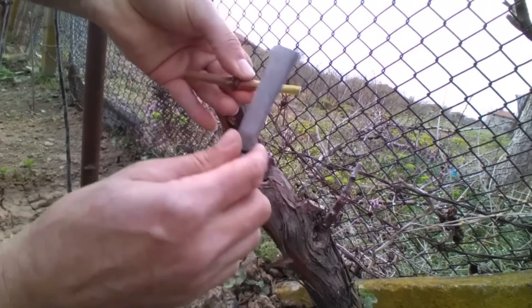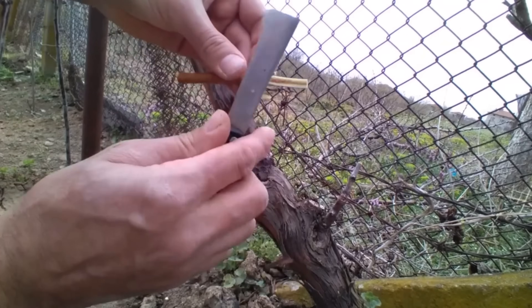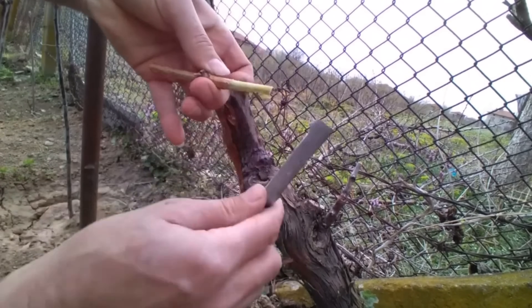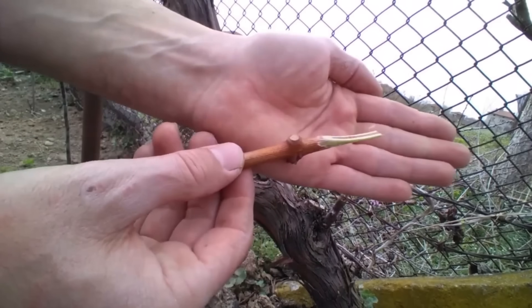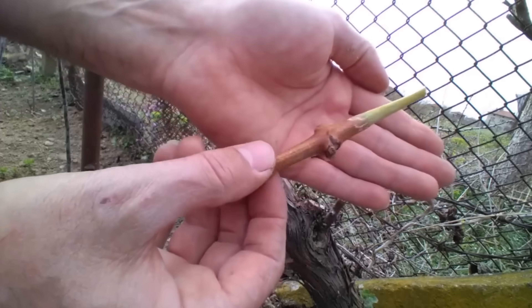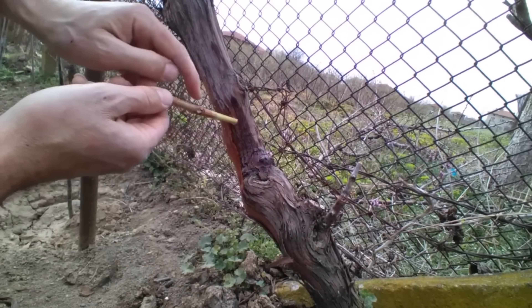To graft a grapevine using a drill, you'll need a properly disinfected drill bit that matches the diameter of the cuttings you'll be using as scions. Carefully prepare the scion by peeling back the bark without damaging the cambium layer underneath.